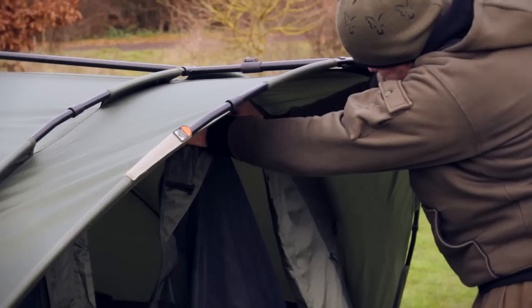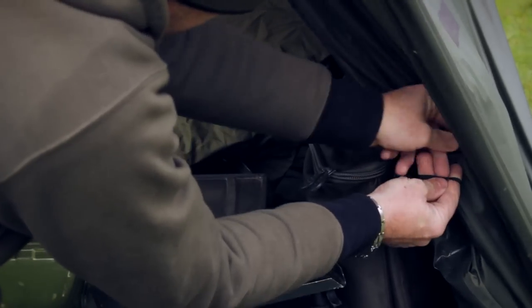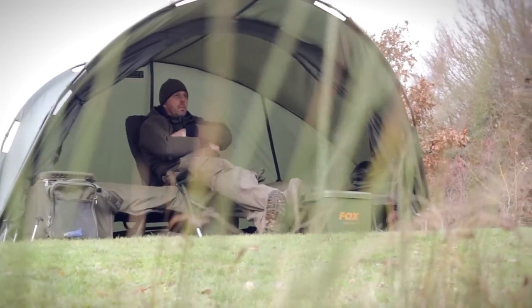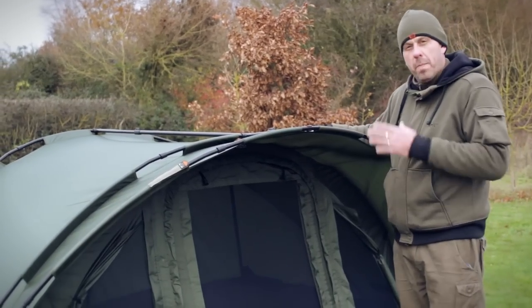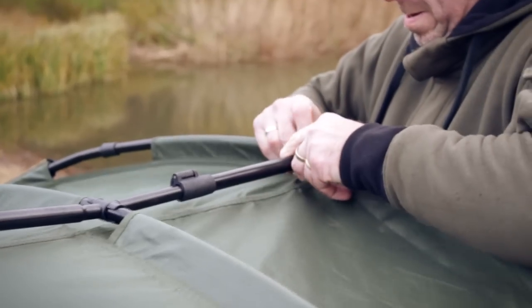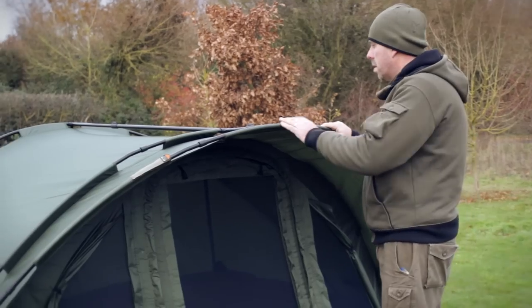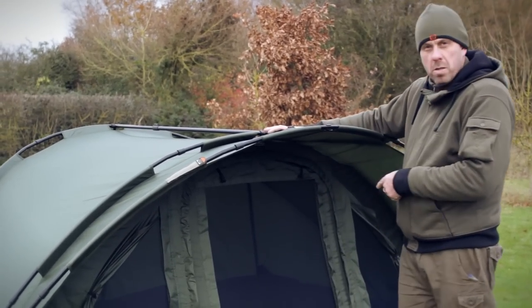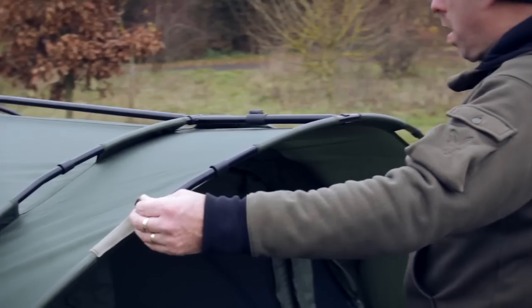It also can roll the whole front back — there's a facility there and elastics to do that, so you can completely open it. It's a two-rib bivvy with four brake poles, which means it compacts down very small. It also has a front peak which protects you from the wind, rain, and all the elements. It also comes with a full pole support system and a tension strap underneath, and it comes supplied with two rod straps as well.